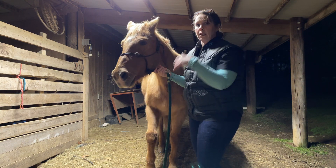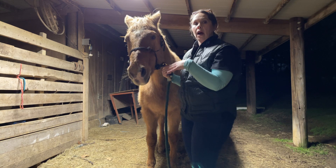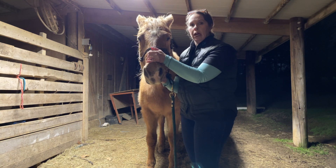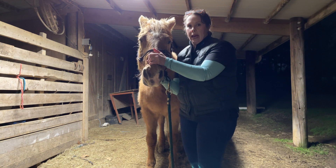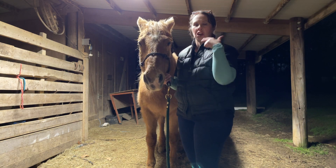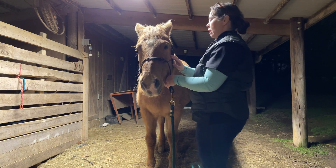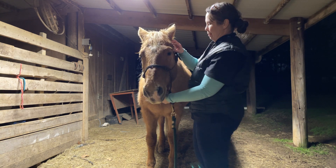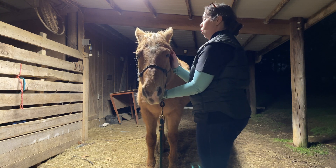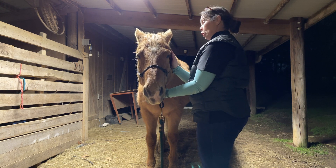He's actually stiff to his left side. When I went to maneuver him here, we went okay to the right, but coming back there's definitely some resistance. I actually heard him grind on the back of his teeth. So we're just going to work our way up to the TMJ — the temporomandibular joint.